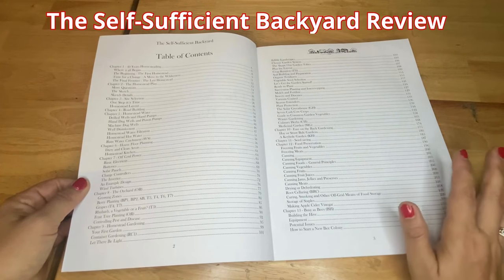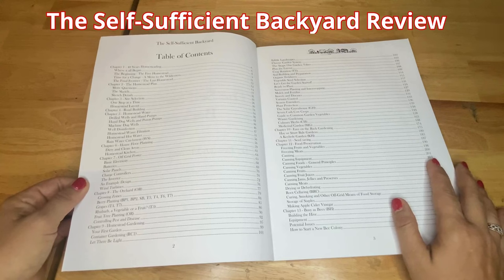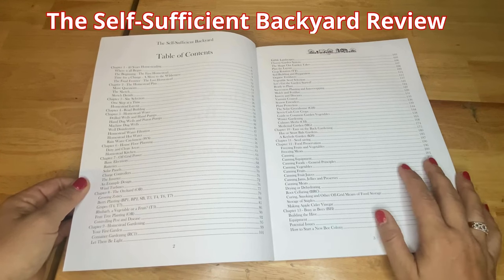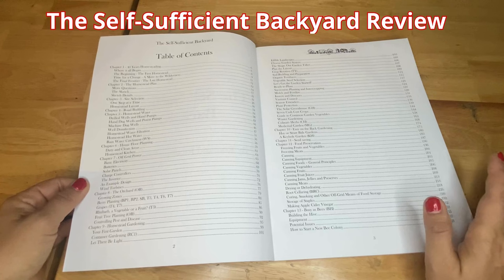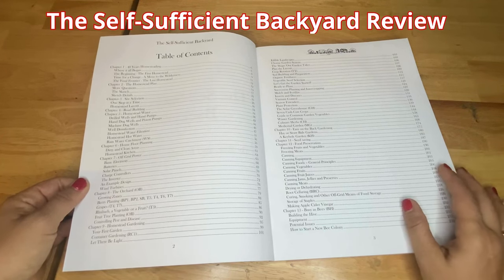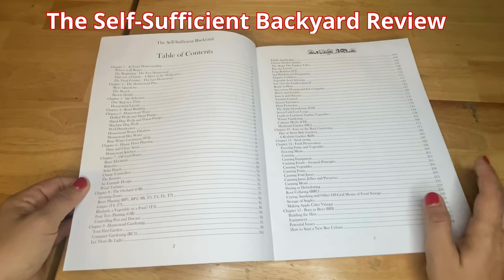Totally everything. If you want to pretty much be independent and live off the grid, this would be your go-to book. Absolutely awesome. It has very nice, diverse, and creative ideas on how to own your own food, generating renewable energy, raising small animals, innovative ideas on how to think outside the box, and self-sufficiency.